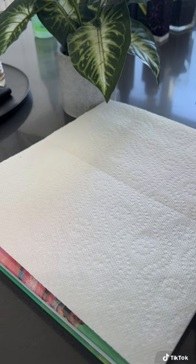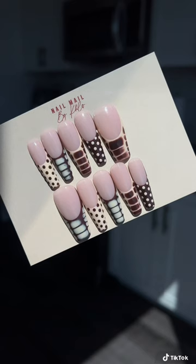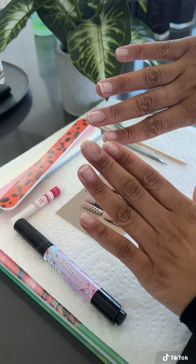I'm going to lay down some paper towels and get our tools ready. You'll need a nail file, a nail clipper, cuticle sticks, nail glue, cuticle oil, and of course, the nails. I'm using press-ons from Nail Mill by Klo. So let's get started.